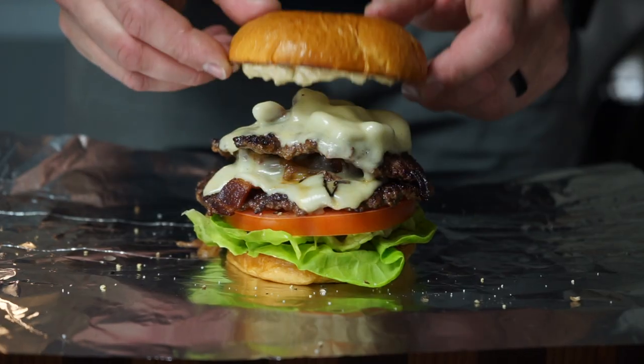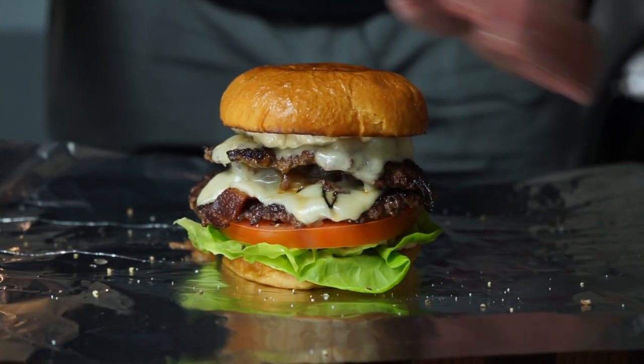One of my absolute favorite burgers to make is the smash burger. It's easy to make, it's absolutely delicious, and I want to show you today how I make my version of smash burgers, so let's get started.